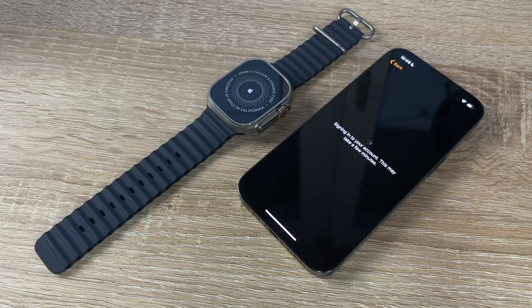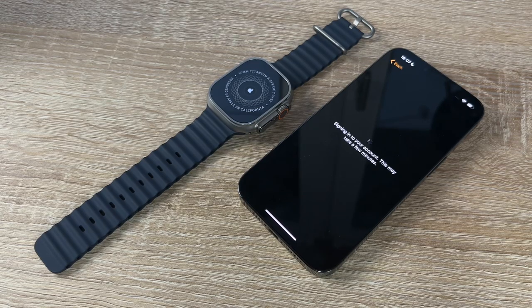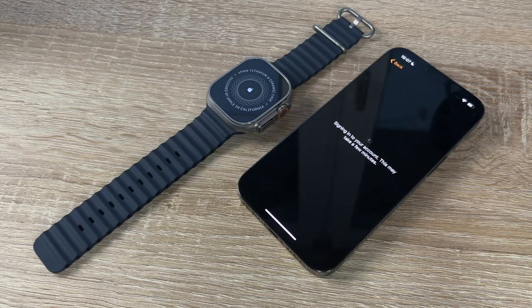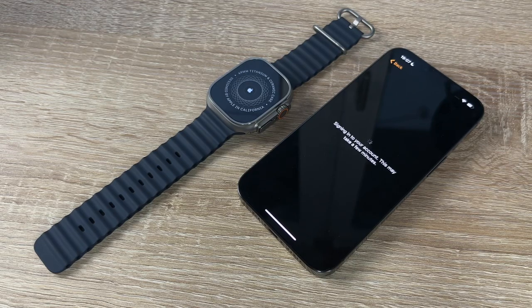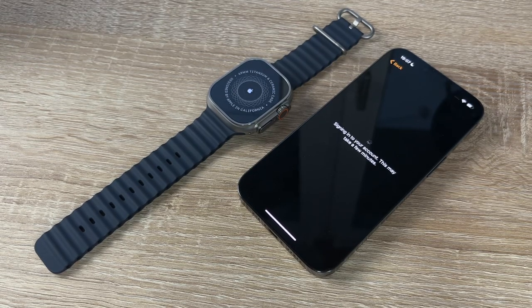We sign in to our account; this may take a few minutes. The Apple Watch Ultra is calling home to an Apple server. If your Wi-Fi or internet connection is slow this will take a few minutes, but with a fast connection it only takes about 30 seconds. This is the 'Say Hello' screen your Apple Watch will show for the first time.